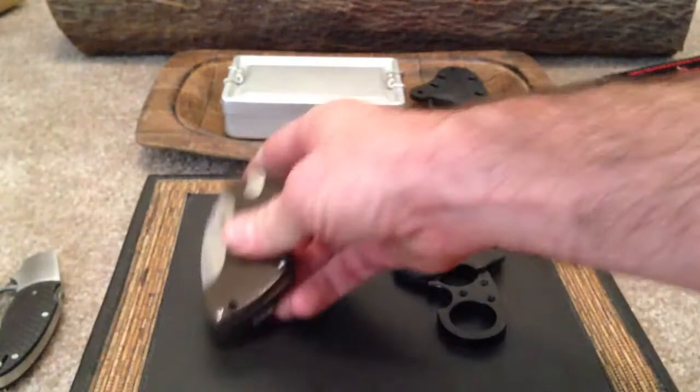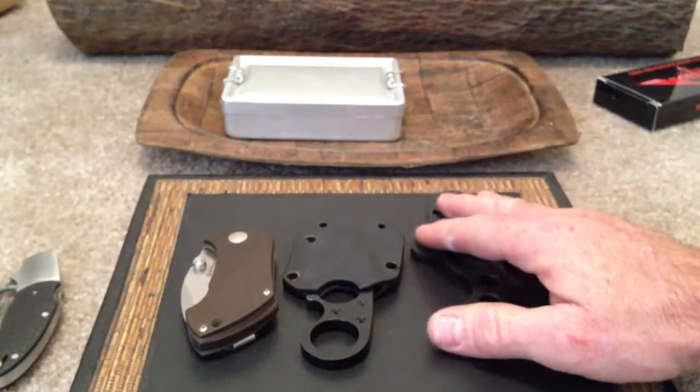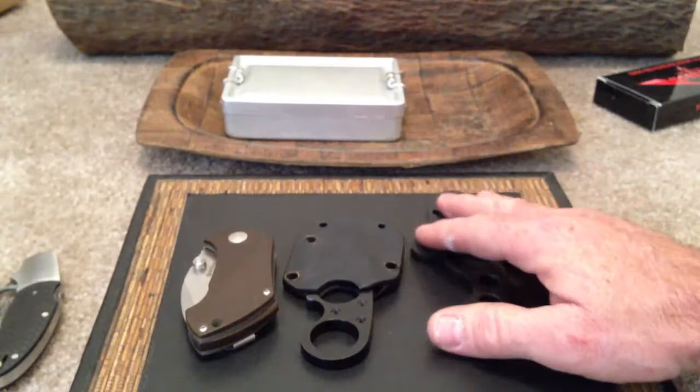So just to go over one last time: $160 for the Boker Pipsqueak, $100 for the Silent Soldier by Browse Blades, $100 for the La Griffe by Emerson designed by Fred Perrin, and $310 for the Hest.